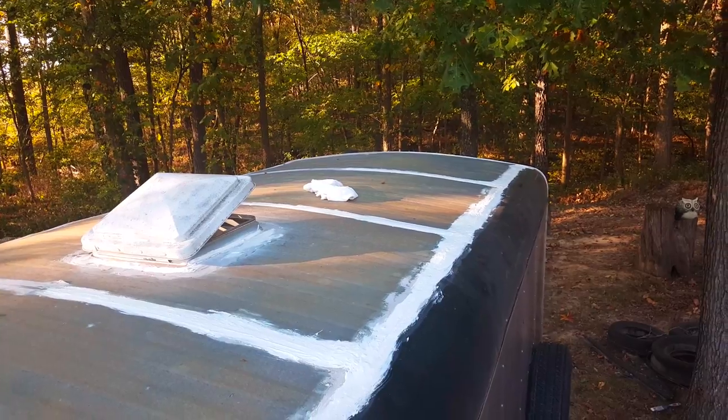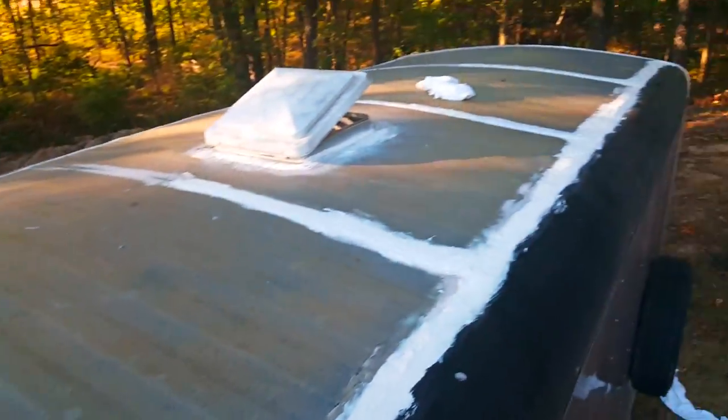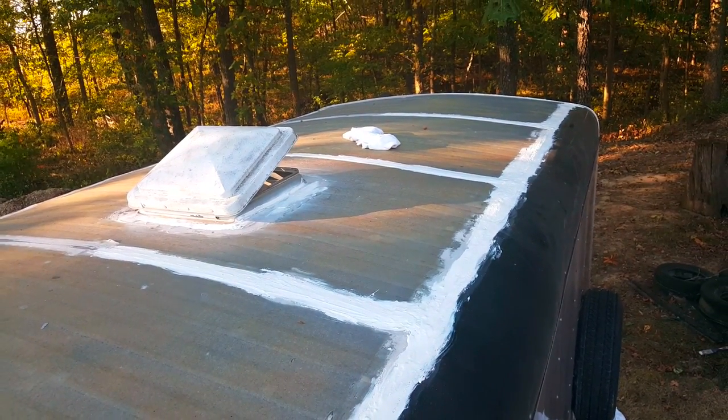One tube did almost half of a 14-foot trailer, so I'm gonna need about three tubes total.